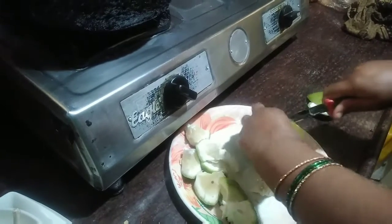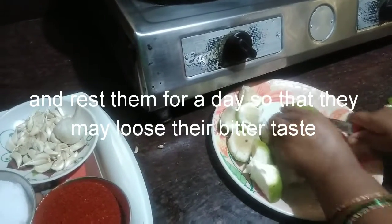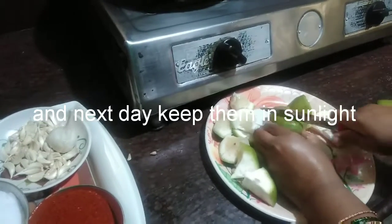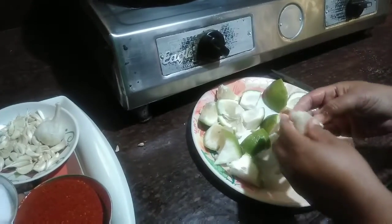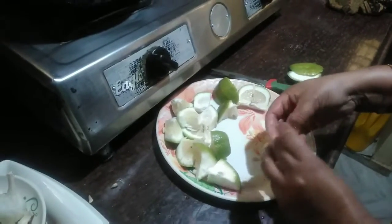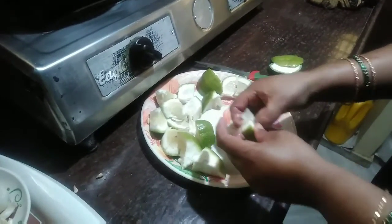I'm going to put it in the bed with half of it. I'll leave it for a whole day, then for the next day. After 1 and a half to 2 days, and up to 4 days. Now at the end of the bed it is ready to cut.